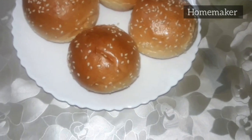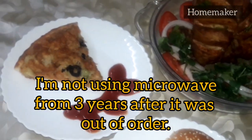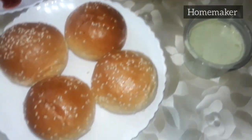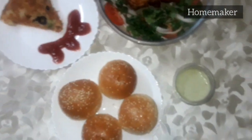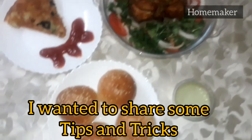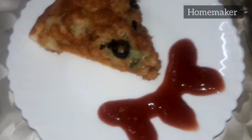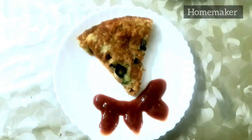Assalamu alaikum, I am Hani Qureshi and welcome back to my channel. Today I am going to show you very easy tips and tricks for reheating food without a microwave and oven. What we are going to reheat today is pizza, steam roast, buns, and much more, so stay tuned and watch this video till the end.